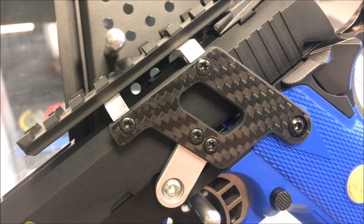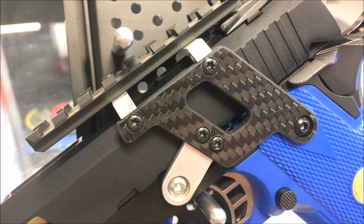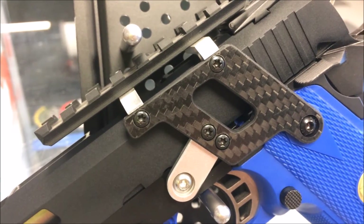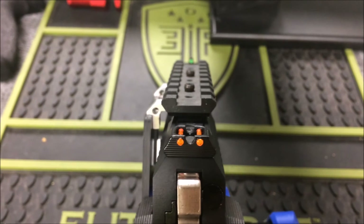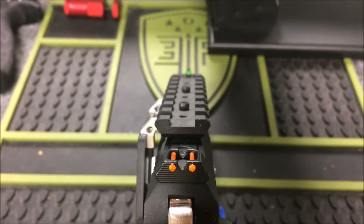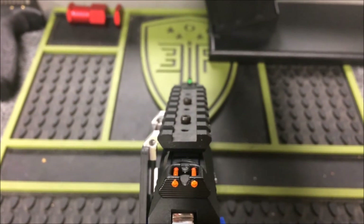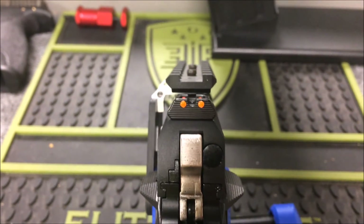My personal favorite thing about this gun is the carbon fiber rail — it just looks mean, it looks amazing, and it looks so clean on the gun. This is a top view of the gun. It does have fiber optic sights, so if you ever wanted to take that rail off, you'd be set. And it has a nice riser for the rail system.